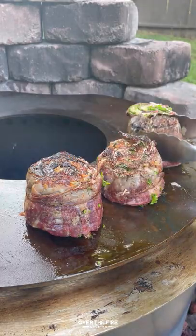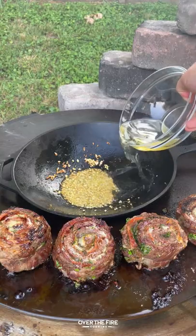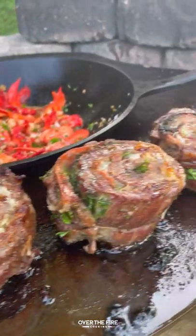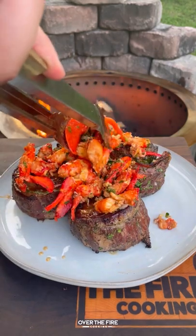As the steaks are cooking, I'm gonna add a cast iron wok with some clarified butter, let some minced garlic brown, deglaze with white wine, add our lobster meat and chopped parsley, and let that cook until it's nice and tender.